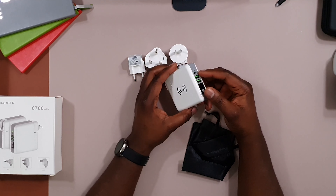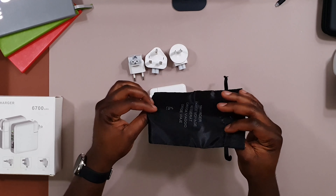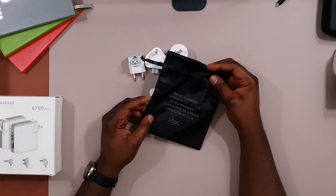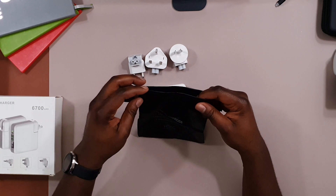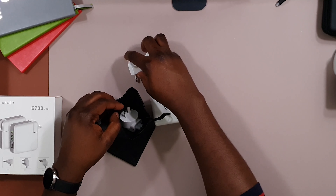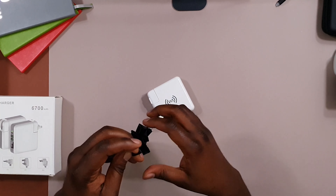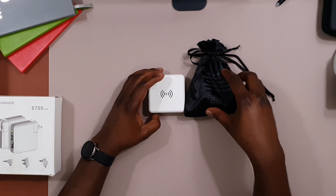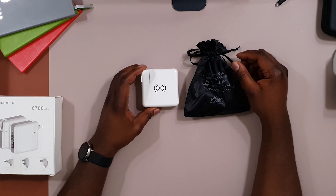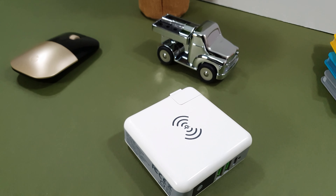It comes with a carry case, which is for storing the adapters — you can put all the international adapters in there and seal it up. For me, I'll store the adapters I'm not using somewhere else and swap them in as needed.